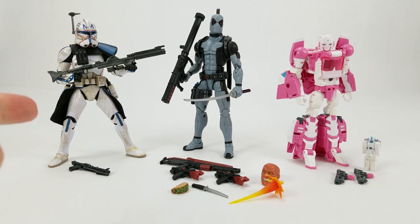From left to right, we have Star Wars Black Series Captain Rex, Marvel Legends X-Force version of Deadpool, and then of course Titans Return Headmaster RC with the extra head being Ultra Magnus. First up, we'll just go in order here. Captain Rex — very nice figure. We're going to do a full video review on him.